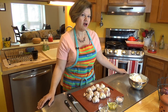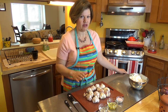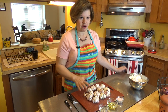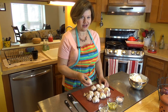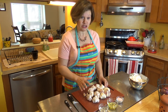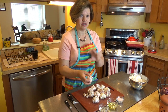Hi, it's Dot from DotToTrot.com. This morning I am making one of the staples I always try to have in my kitchen — it adds great flavor to sauces, meats, and marinades, and that is roasted garlic. I've got a baker's dozen of garlic cloves here. A wonderful thing about garlic is that after you roast them, they keep in the freezer for at least three months.